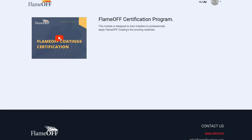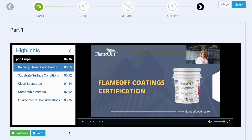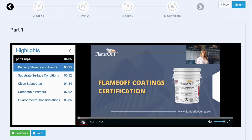Click the red play button to start the learning module. Make sure you have set aside roughly 20 minutes to do this module. You will watch the video presentations and will be quizzed on the knowledge you obtained throughout the module. At the end, you will receive your certification.